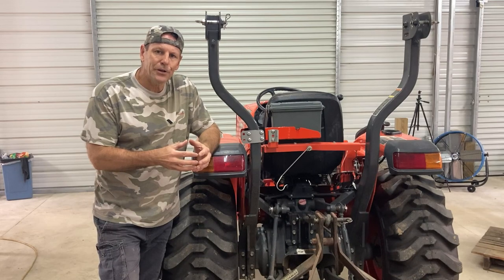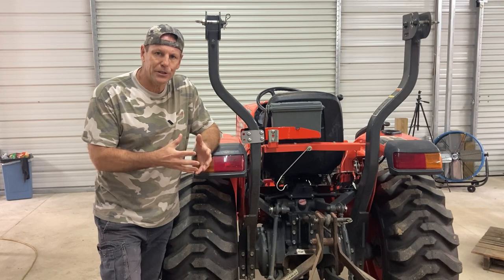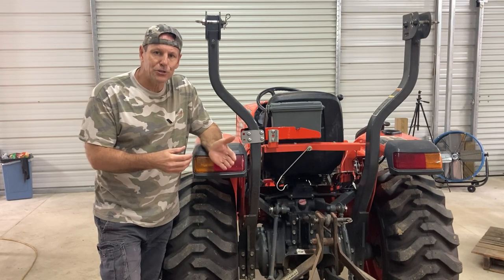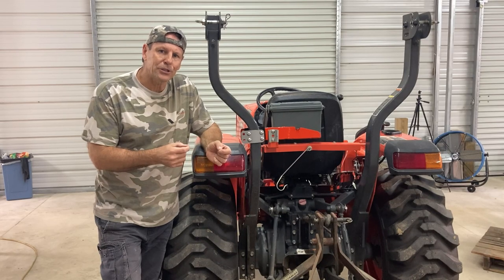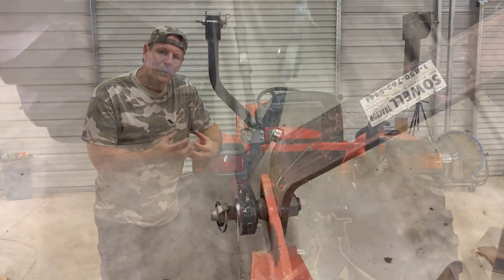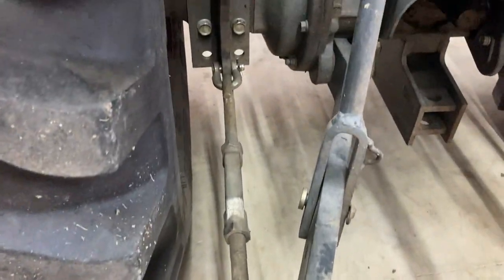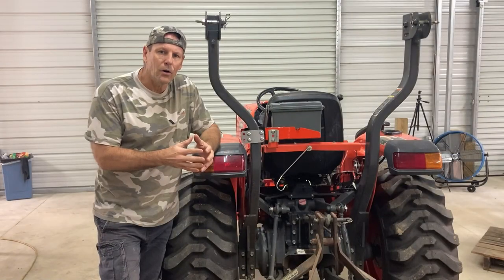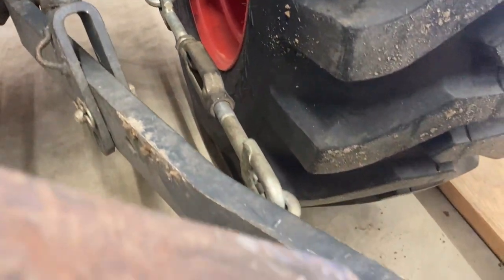On the Kubota L-series — this is the L3901 — but across the whole L-series and many other series of Kubota tractors, and also John Deere tractors and other makes, the manufacturer sends out their tractors with turnbuckles on their lower lift arms for three-point hitches. Those turnbuckles are very effective and work well, but in most cases you don't have a lot of space and they're hard to get to.